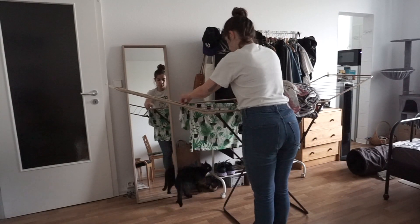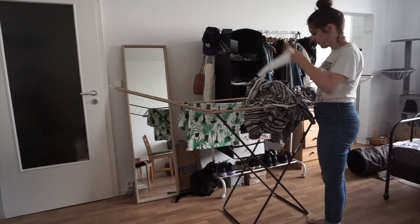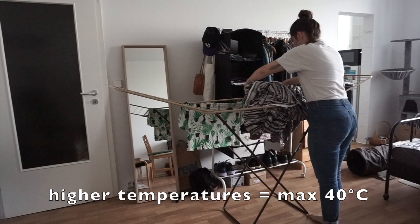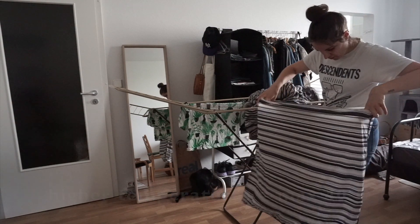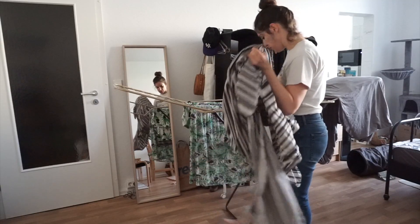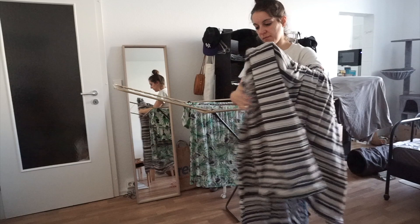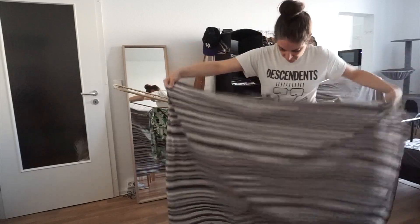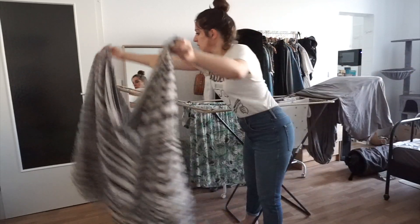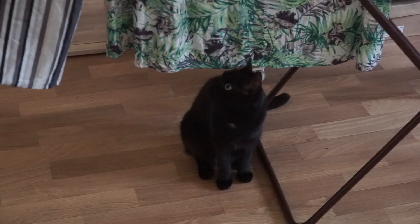I wash inside out at low temperatures, putting similar colors together. I tend to use higher temperatures for towels, bed sheets, and handkerchiefs. I put garments made of synthetic fabrics into a washing bag to avoid microplastics being dispersed in the waterways. And I let my clothes air dry exclusively, which can be a little challenging in a tiny studio apartment like mine, but personally it doesn't bother me at all.